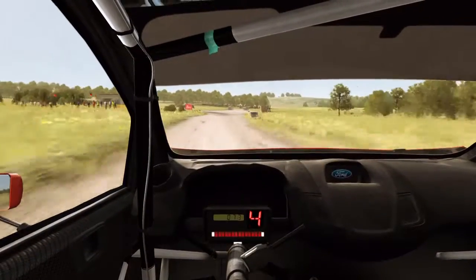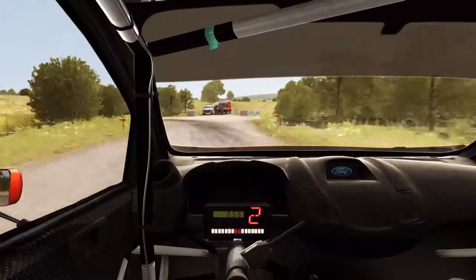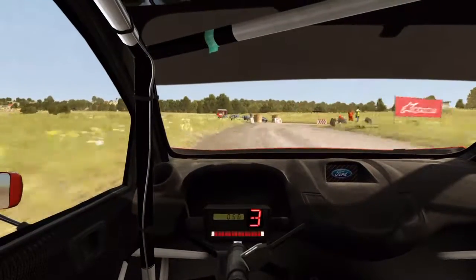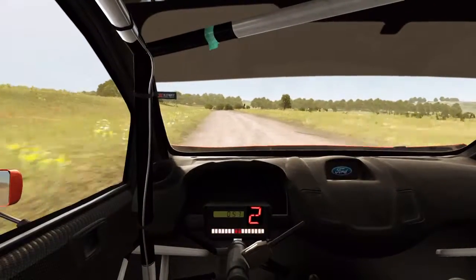Immediate turn square left, into turn square left, 100 crest, turn hairpin right, don't cut, 100.